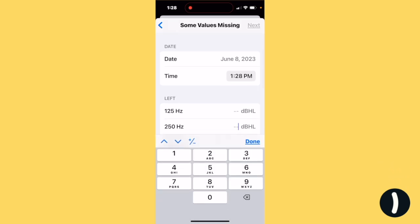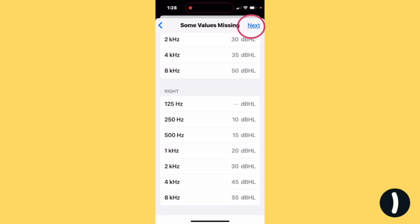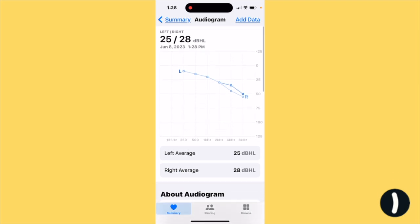Grab your hearing test and add the values. Hit Done, hit Next, then Save. Your audiogram is in.